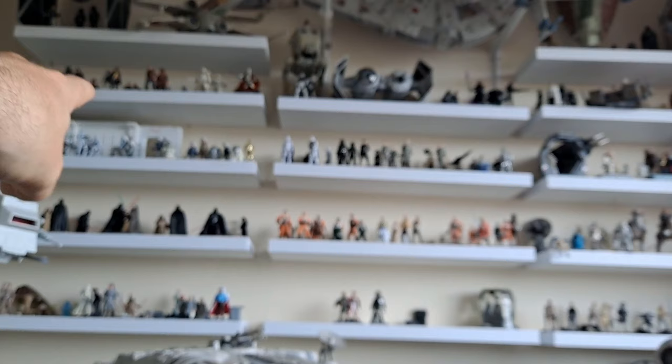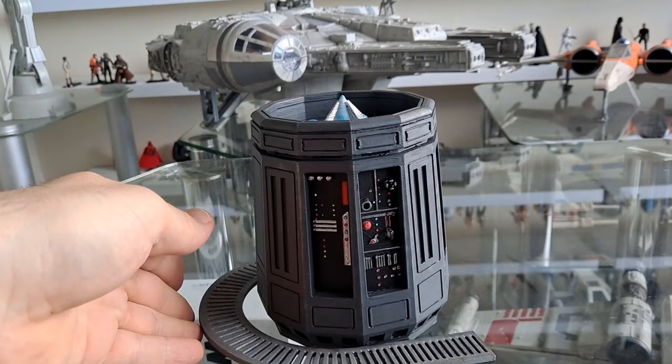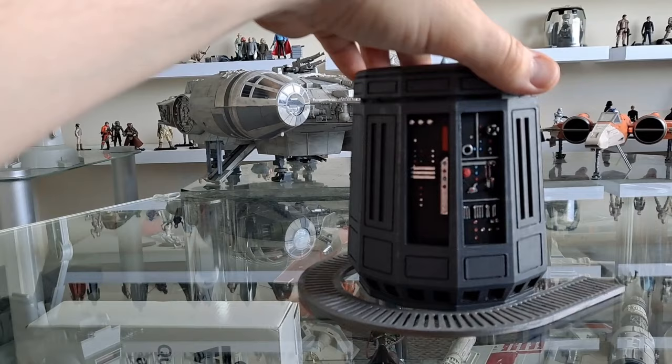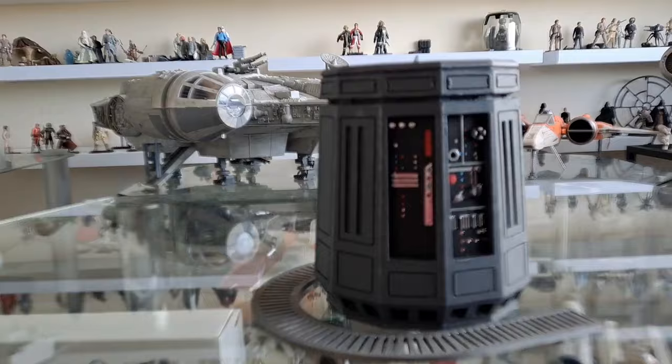Over on the New Hope shelves here I've got Tantive IV there and my Vader vs. Ben battle, but this is just perfect — it's one more item to set off the Death Star activity diorama. It's brilliant, it's just so New Hope. At the time of making this video we're watching the Obi-Wan Kenobi series right now and this is just all relative to that. Look at the controls there — that is brilliant.